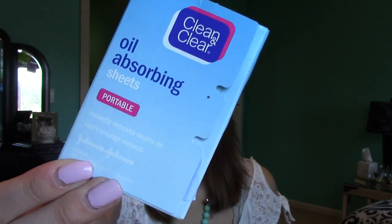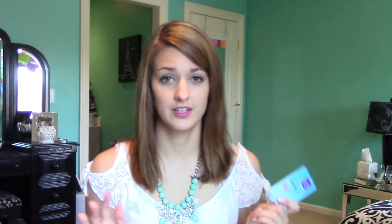Next I have oil absorbing sheets — these are just the ones from Clean and Clear. These are literally my lifesaver, especially on prom night, because I don't like to bring a powder to blot with. These are great because when you go to the bathroom you can just blot your face really quick and it gets rid of all the oil without taking off your makeup. If I had to pick one thing besides my phone, ticket, and ID to bring, I would probably pick those.